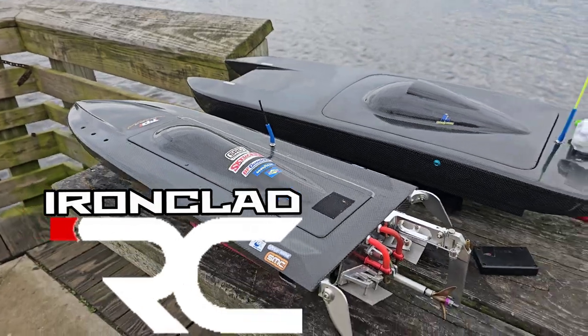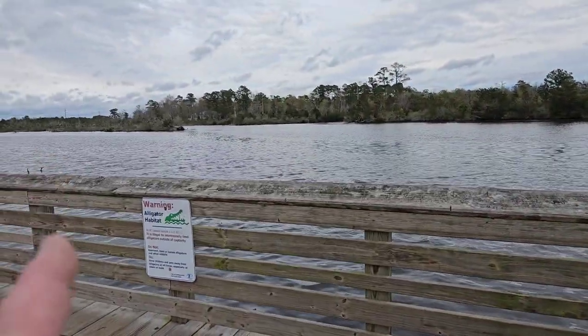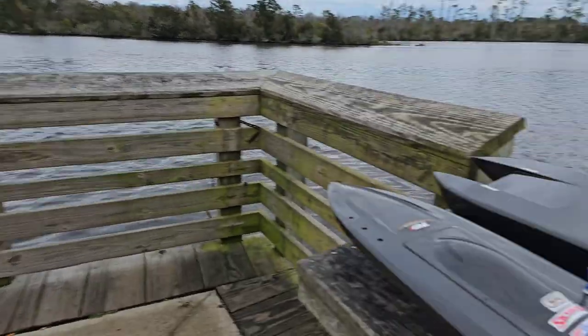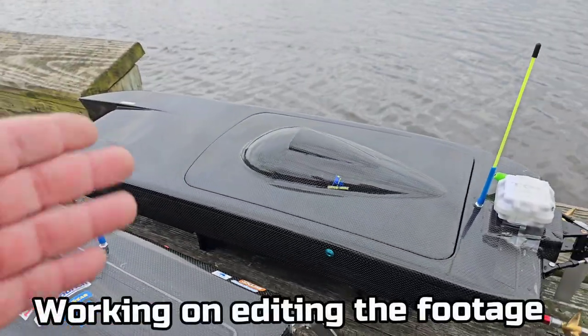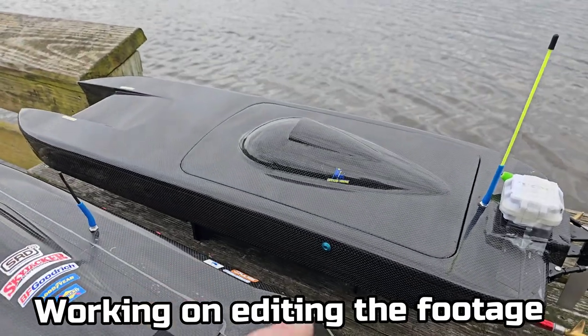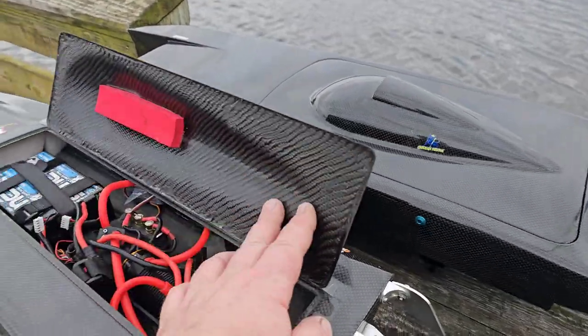Welcome back to the channel! Got the Dominator out here at the New River, Jacksonville, North Carolina — alligator habitat. I just did the maiden on the animal. I forgot my adapter so I didn't get a chance to run 6S, but it actually did pretty good on 4S. Today we're actually going to run 8S in the Dominator.